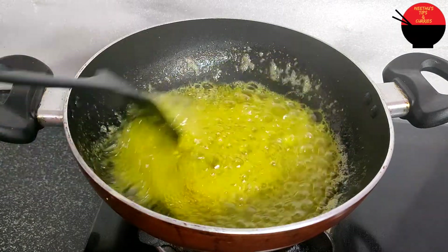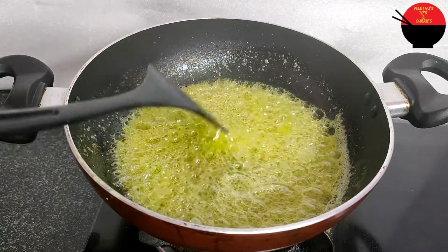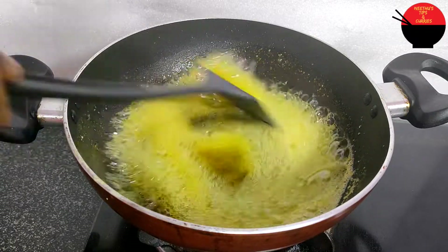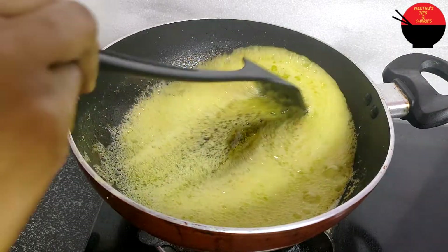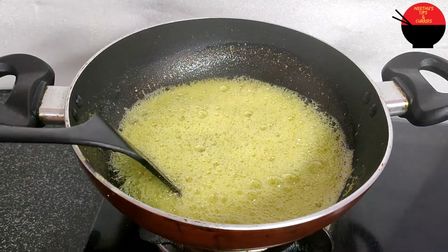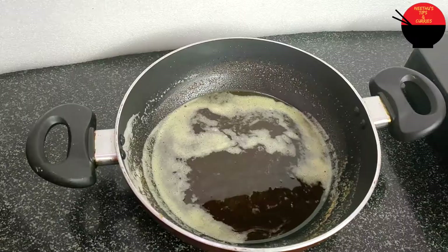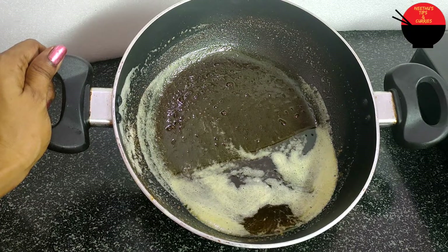I will take the knife and cut it. The knife is ready to cut. This is the same thing that we have to do. Then we have to put it in.